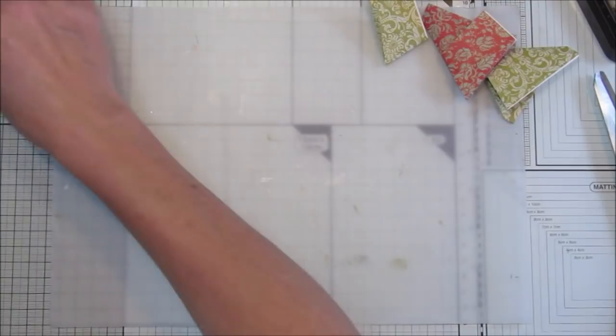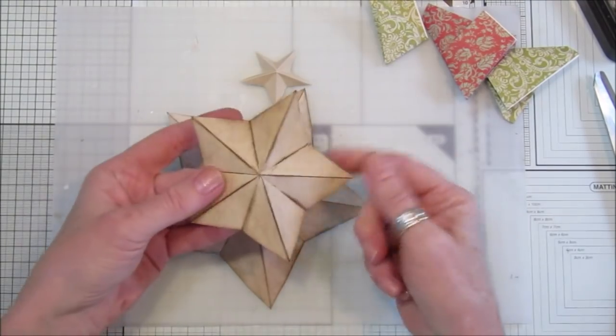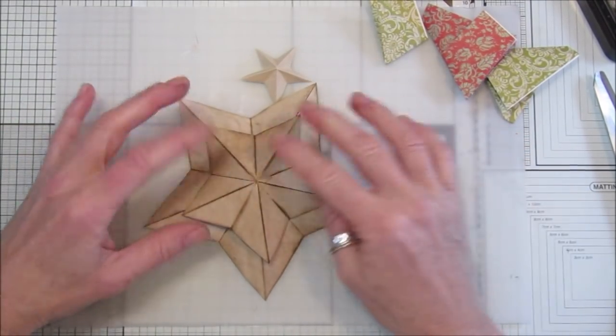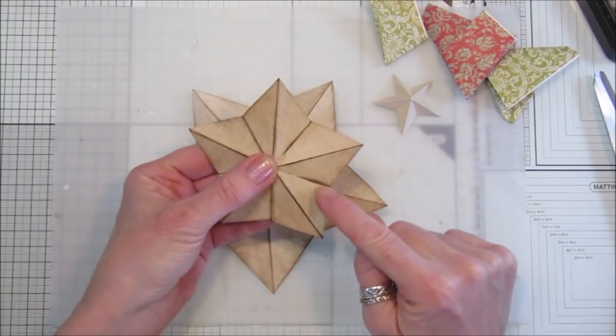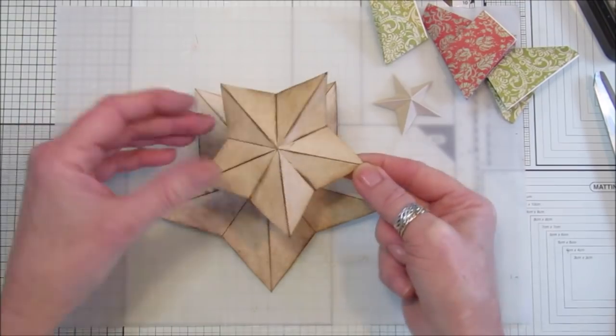I've got a couple here already done from the tea-stained paper - I've just inked them. I'm not going to sew around these ones, but now is the time to sew if you want to. Just go to your sewing machine and sew around the edges before you stick it down.